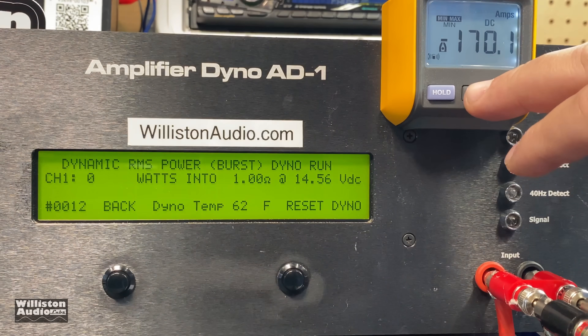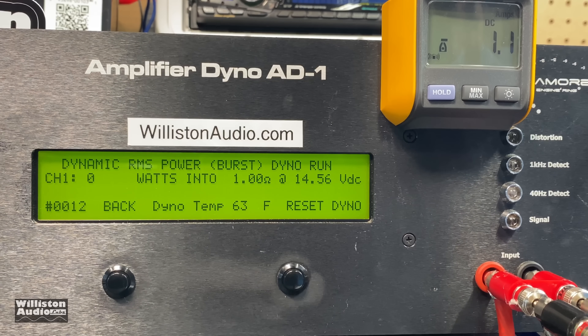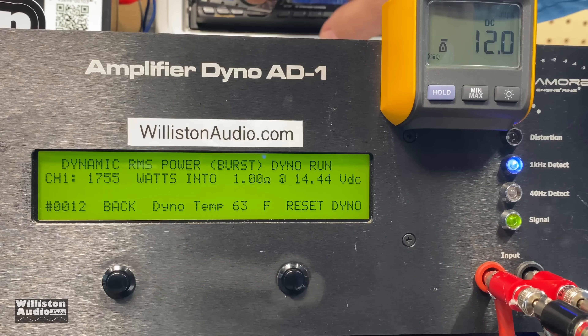We'll adjust the dyno for the dynamic pulse at 1 kilohertz, and there you can see over 1700 watts. So there you have it. Let me know in the comments below if you want to see the 4-channel. Big D out.